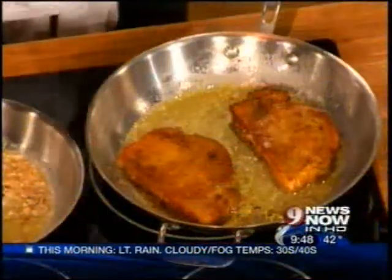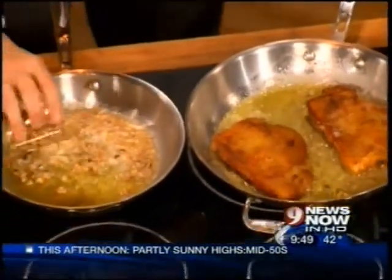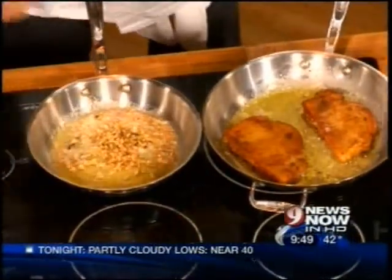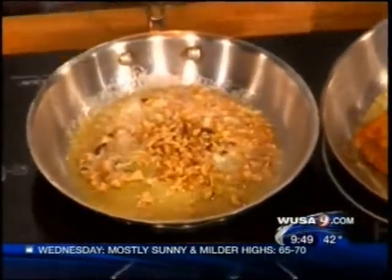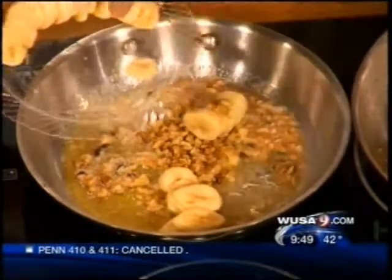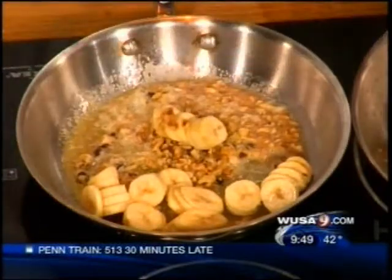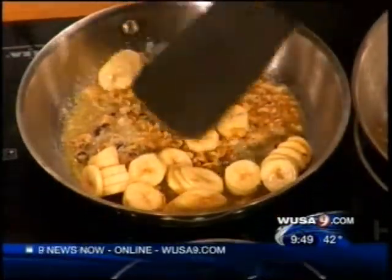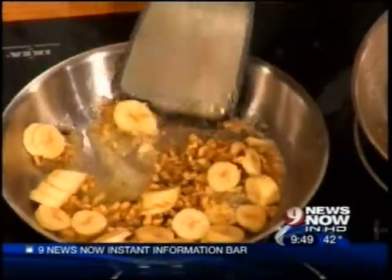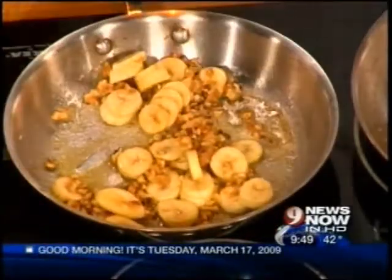In the second pan, we have the butter going and half a cup of walnuts already toasting. We get these nice and toasty, and then we throw in some bananas. You can use bananas, you can use strawberries, whatever you like. We try to get them a little brown — caramelized. We get a nice glaze going.